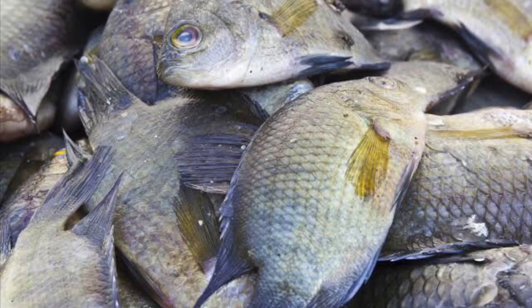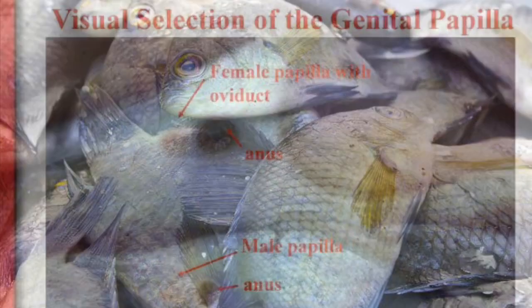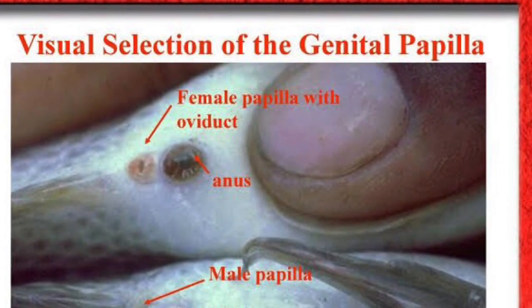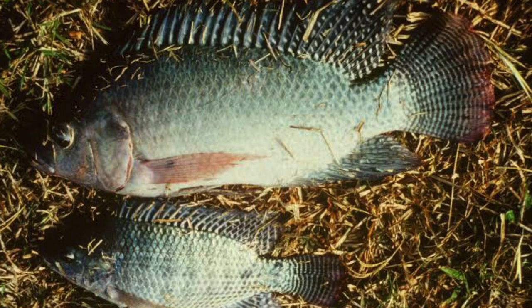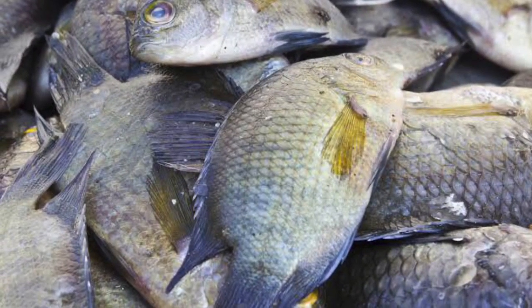Hi friends, welcome to our video. If you like and subscribe to our channel. We have a little bit of the tilapia fish, and we also have the tilapia fish. We have the identification and the size of the fish.